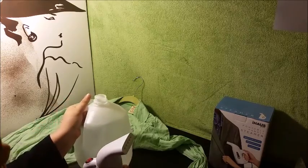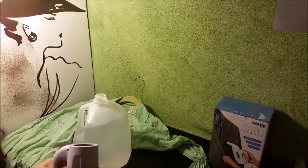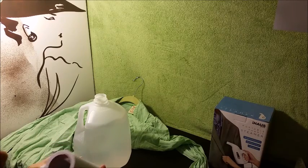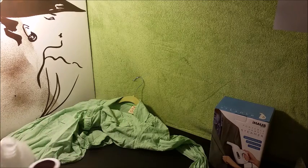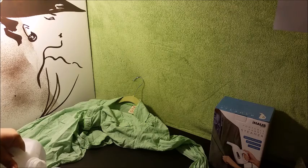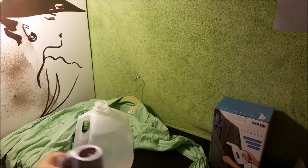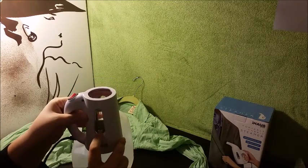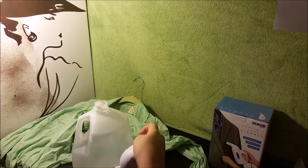So we're going to put some water in here. I'm using distilled water now because I noticed a lot of water spots after using regular tap water, so I'm going to use distilled water from now on. I put too much — it does have a max line, so you want to make sure you stay under that. It also has a minimum line.